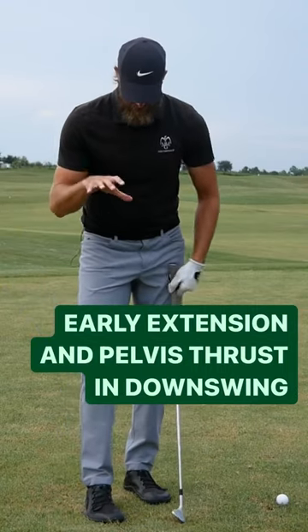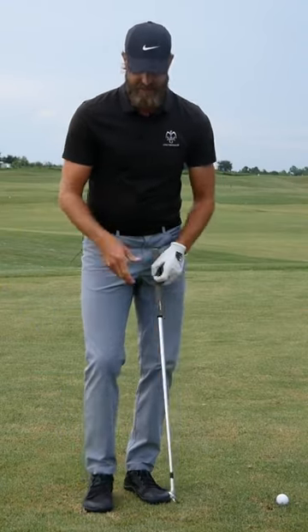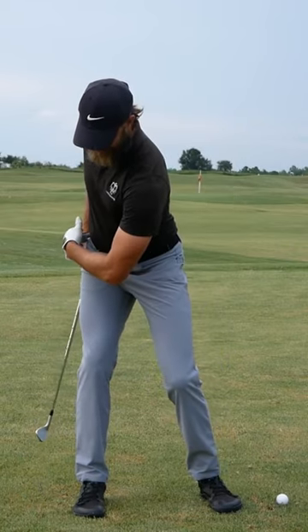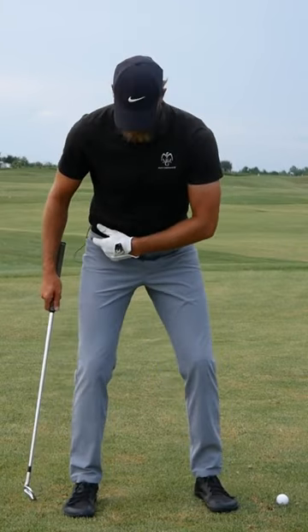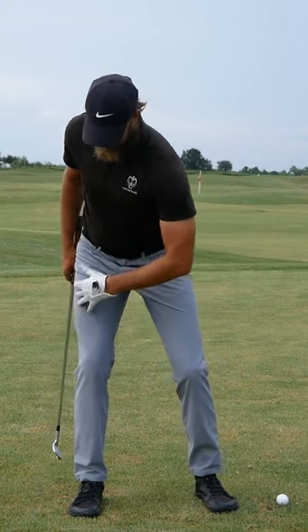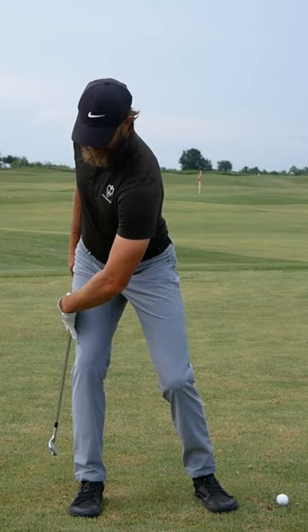Essentially, for the majority of players, what would really help them with that pattern is improving the way that they actually load into their trail side in backswing. So that's why if you look down the channel, you'll see quite a few videos referencing how to load into your trail side there.